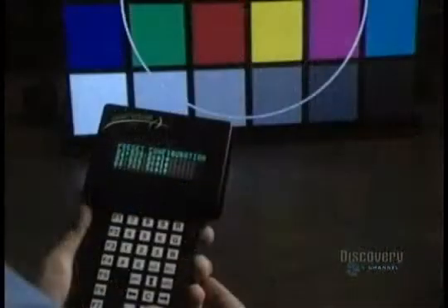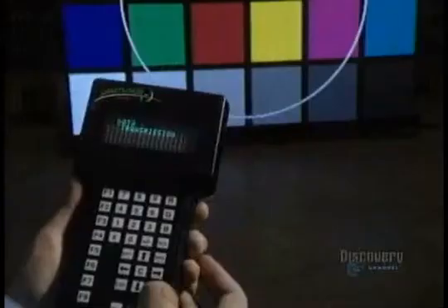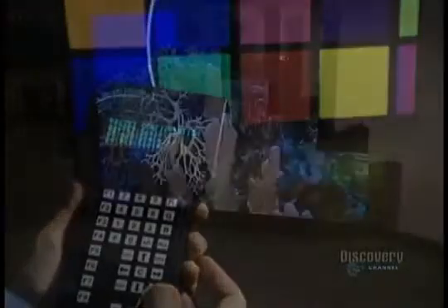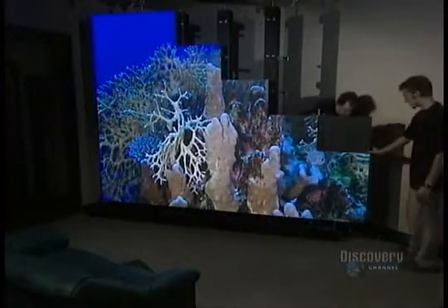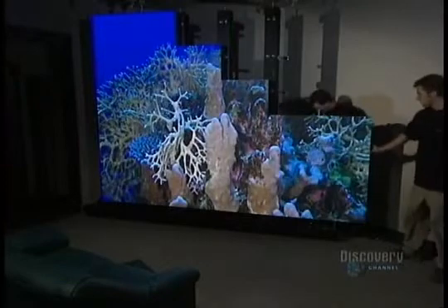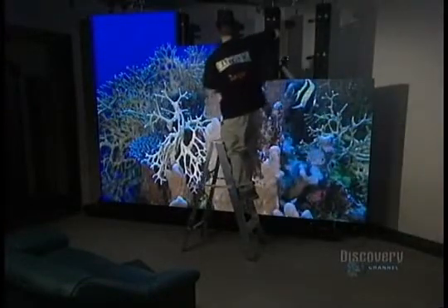The sign board is almost finished. They now check the color, the luminosity, and the resolution of the screen. The sign board is made of 120,000 electrical light diodes and took nearly three months of work.